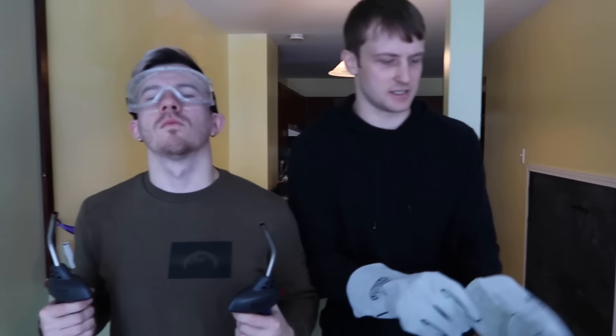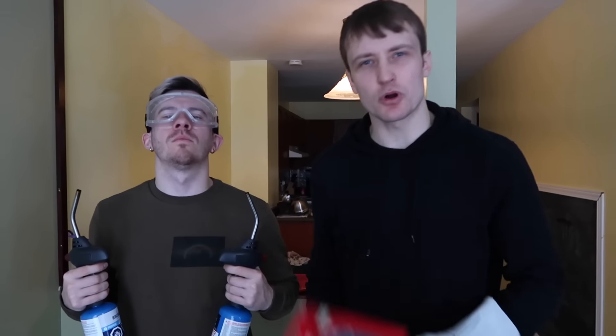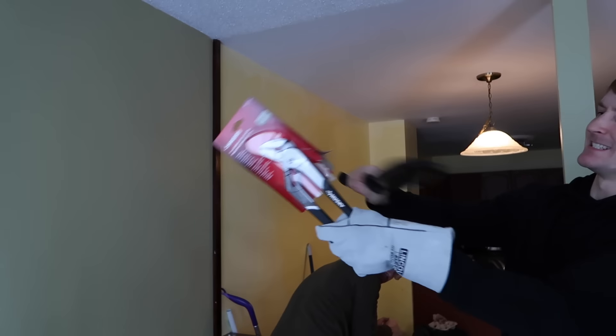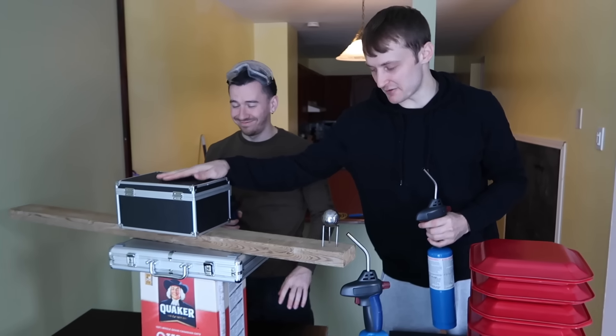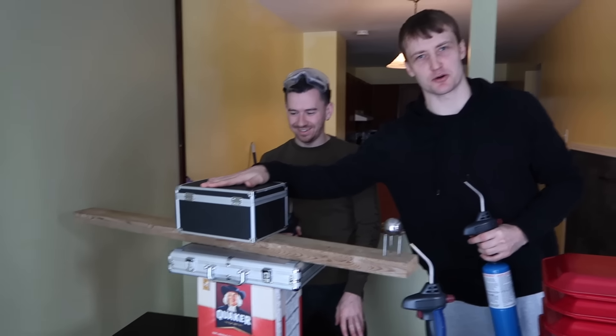Safety might not be our number one priority, but it's still kind of a priority — it's like third or fourth. We got our nice big gloves, we got our goggles. We probably should have two pairs of each, but yeah. Once the ball is red-hot, we're gonna use this wrench to pick it up. To make it a little bit easier but honestly a little bit more dangerous, we've elevated the platform using a Quaker Oats box, a poker set, and weighted down with another poker set.